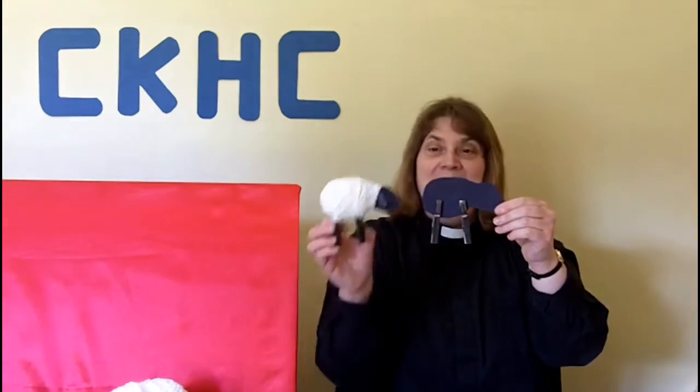Take your clothes pegs to make into legs and pop them on your sheep. Just check to make sure it stands up — there we go. Then you're going to pop the ears over the head of the sheep like that. You don't need to stick the ears on at all.